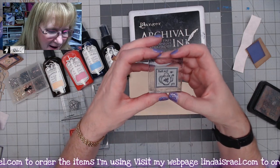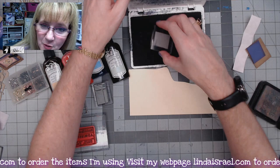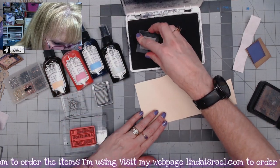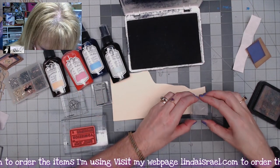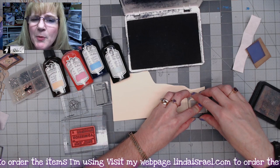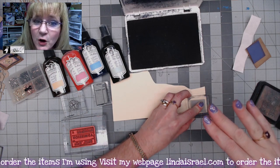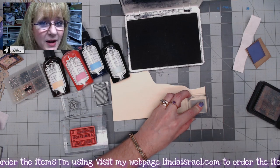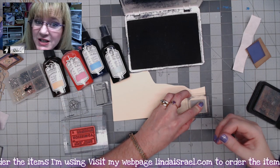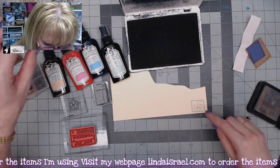So we're getting started right off the bat. I've got the T post and I've got archival black ink and a scrap of ivory cardstock and what I'm going to do is stamp out the little postage stamp. Remember when you're stamping you want to ink it up really well and then press firmly and evenly without rocking, and you want to hold it to the paper for a moment so that ink can transfer to the paper. So now we've got a little postage stamp.